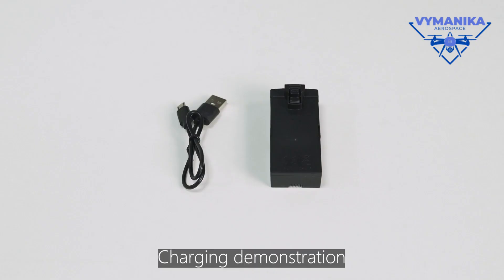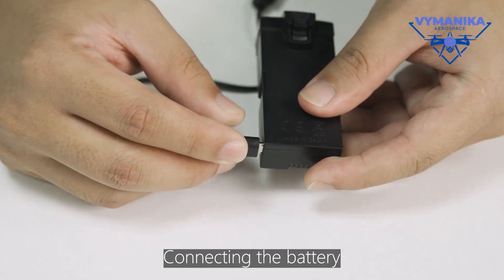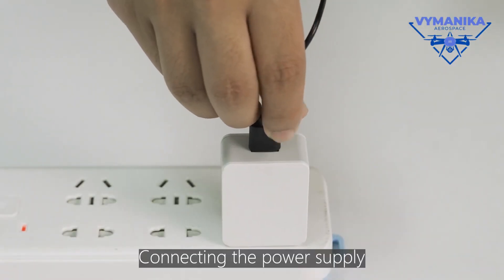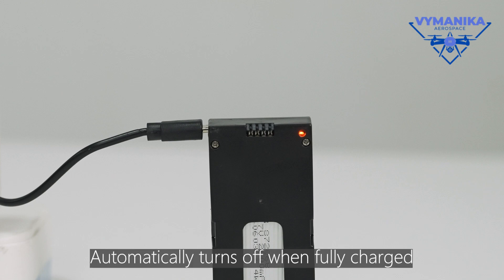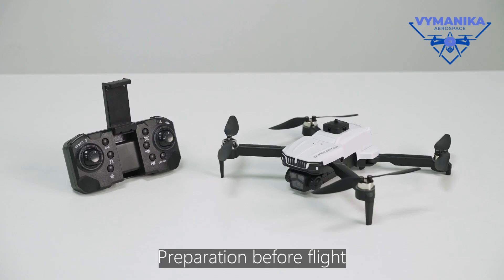Charging Demonstration. Connecting the battery and connecting the power supply. The red light remains on during charging and automatically turns off when fully charged. Preparation before flight.